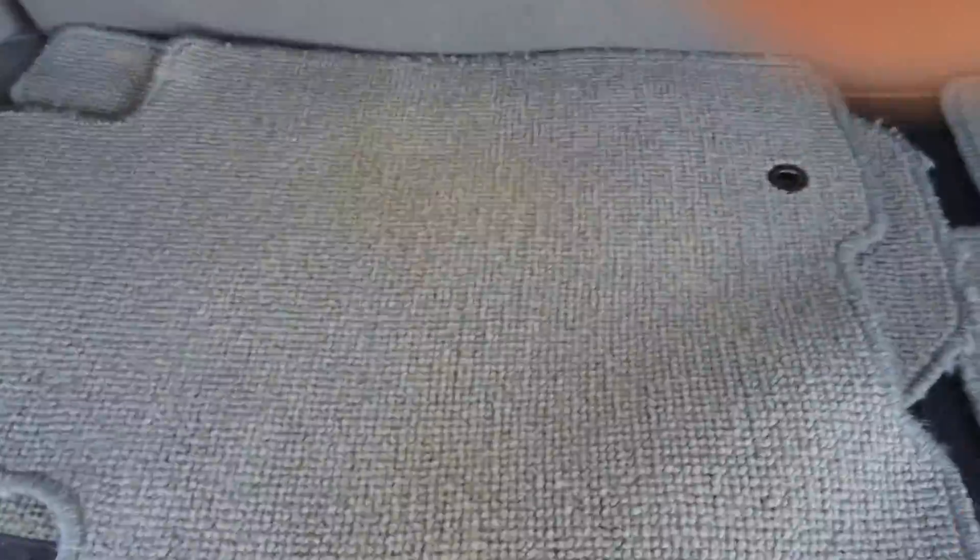As far as the mats go here, you can see there's a couple little stains. There's the passenger — nothing on the passenger.